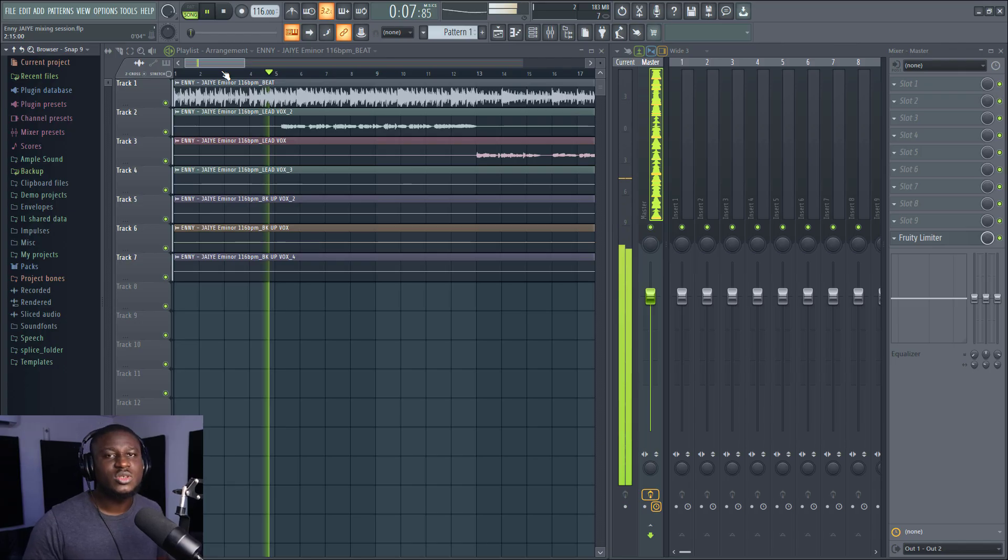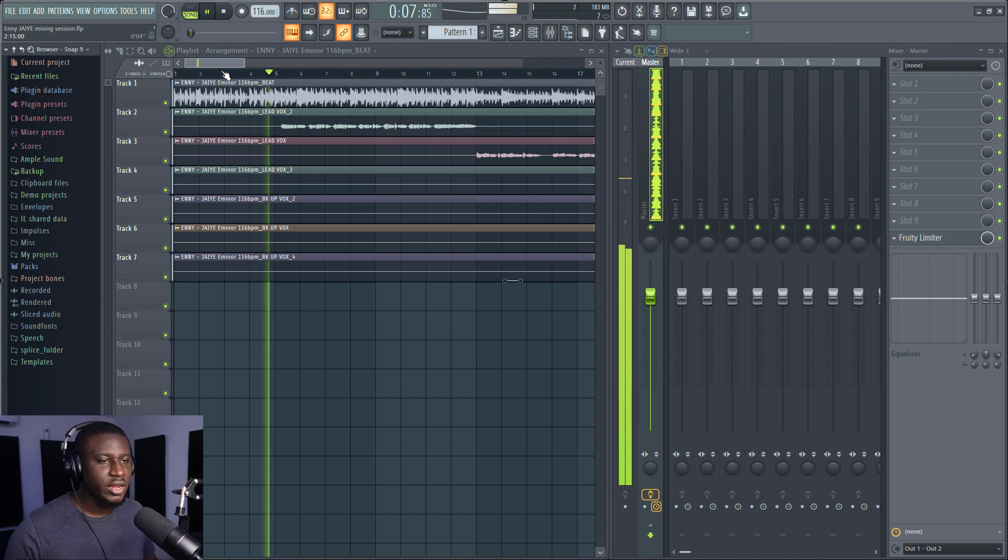Hey, in this tutorial I'll show you how to get good vocal mixes on Amapiano beats. Hit the subscribe button down below and let's get started. We're going to listen to the before mix and the after mix, and then look at how the whole thing was put together. Let's listen to the before — this is the recorded version.